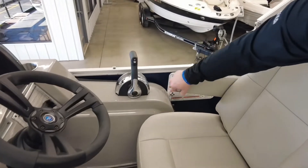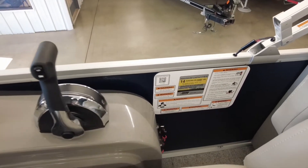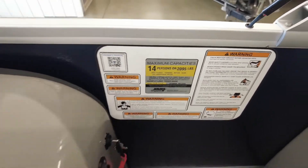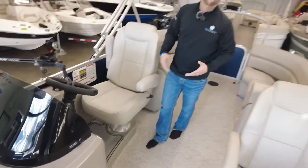As you can see, this boat is rigged for a Mercury motor and is rated to seat up to 14 people, 2,095 pounds, all the way up to 200 horsepower. We are a Mercury and Suzuki dealer and keep those motors in stock, so you won't have any issue there.